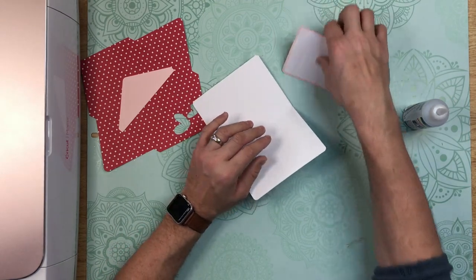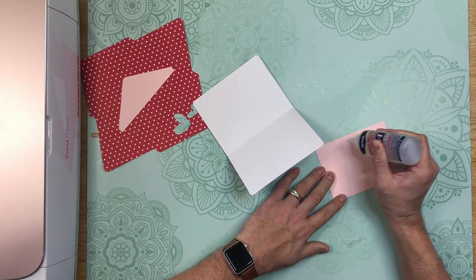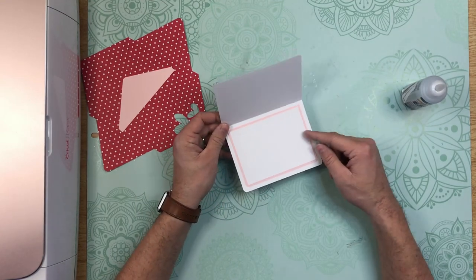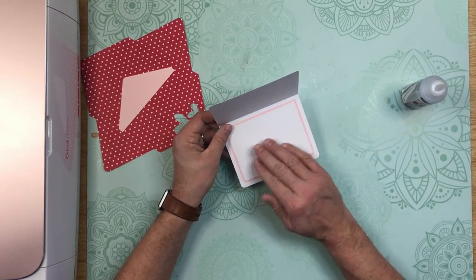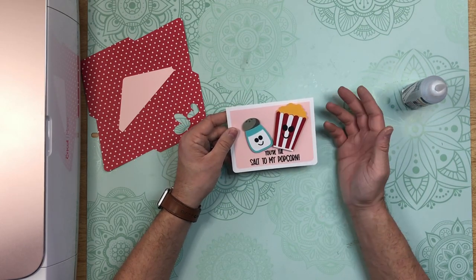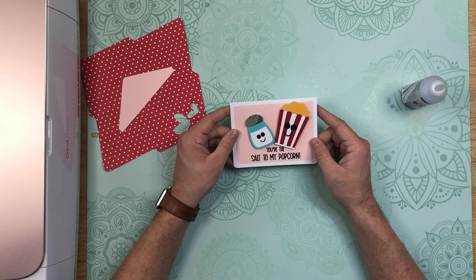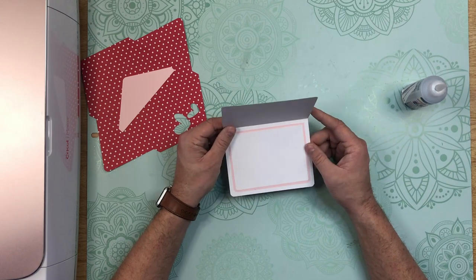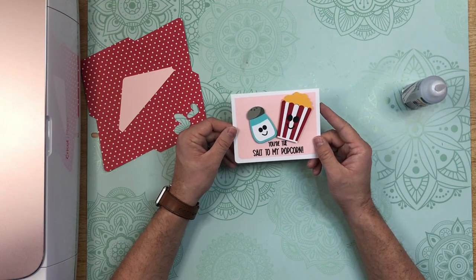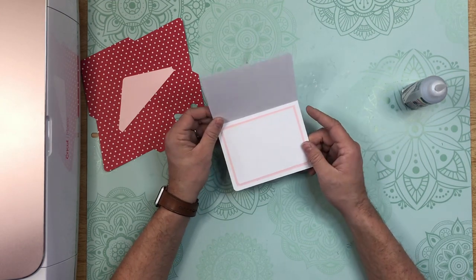Go ahead and open it up and add your inside panel for the messaging. Now I left this inside blank — I did not add anything like 'Happy Valentine's Day' or anything like that, because this card could really be used for a birthday, for a husband or wife, a boyfriend or girlfriend, a friend, or for anniversaries — all kinds of different celebrations. That's why I left the inside blank.